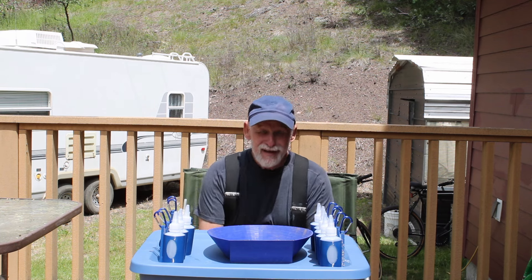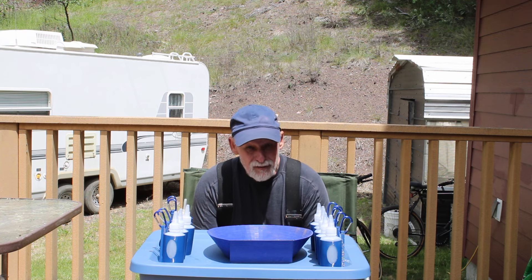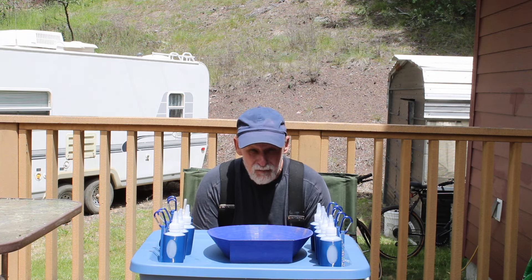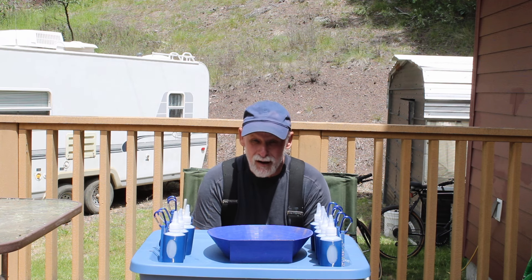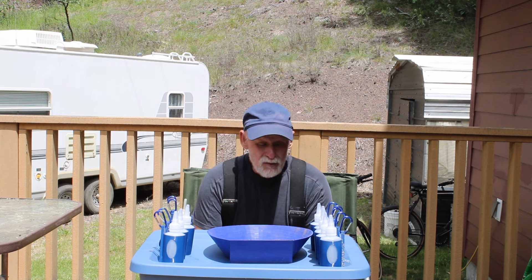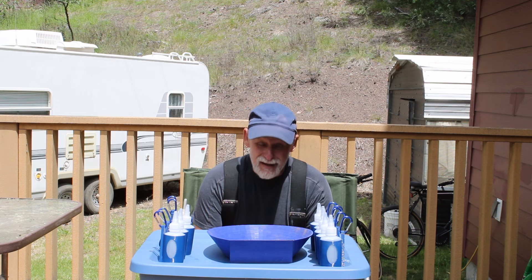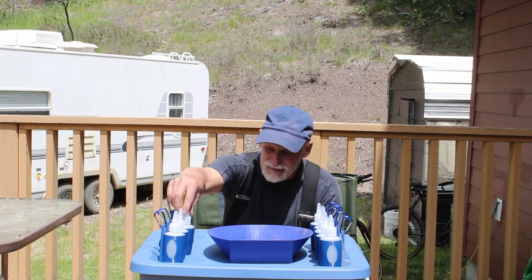I spend more time looking for my snuffer bottle than anything else besides my glasses when I'm out prospecting. So I came up with an idea to keep track of my snuffer bottle — it is the handy snuffer.